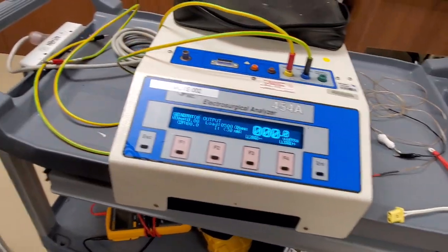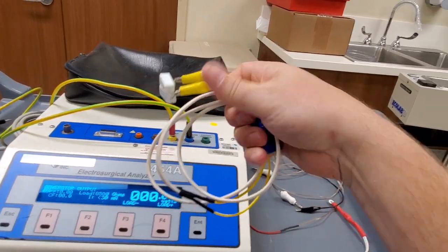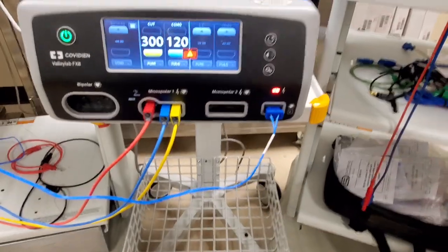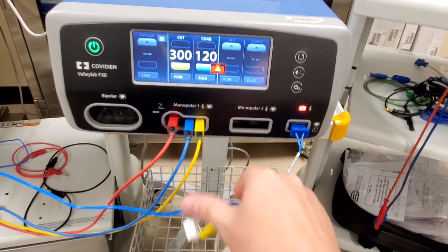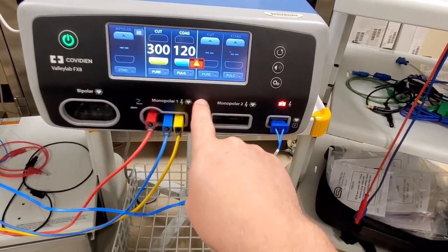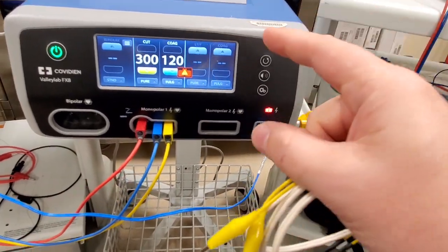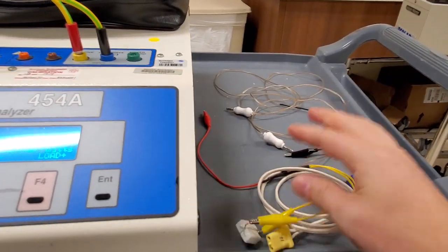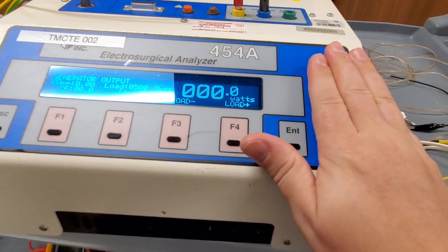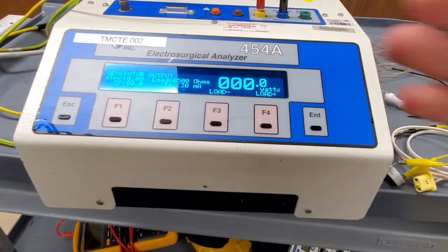It's got big, large, easy-to-read displays at an angle so you can read it while sitting comfortably. This unit is the standard because it's simple - it has all the information where you need it when you need it. The only real reason I need to replace this unit is because it didn't have an integral load for the newest ESUs. To get it to activate, you need a load of about 10 ohms to simulate a patient on the split lead, so I made up my own load using two 5-watt resistors wired in parallel.